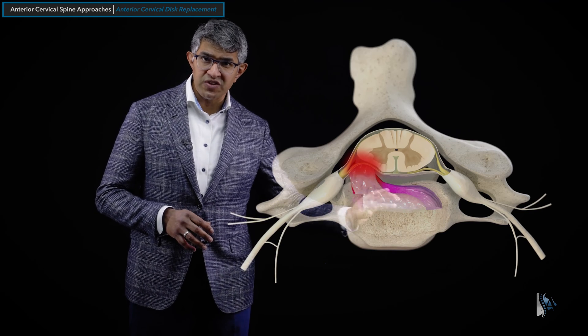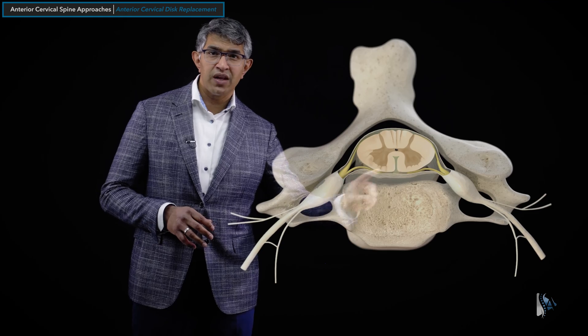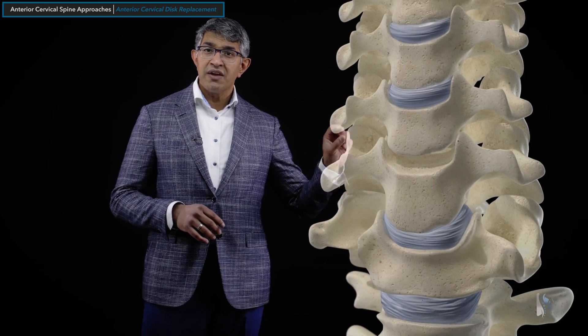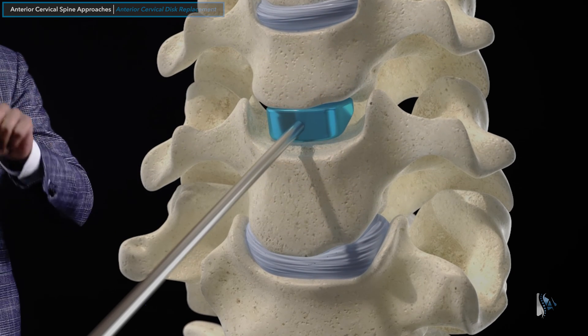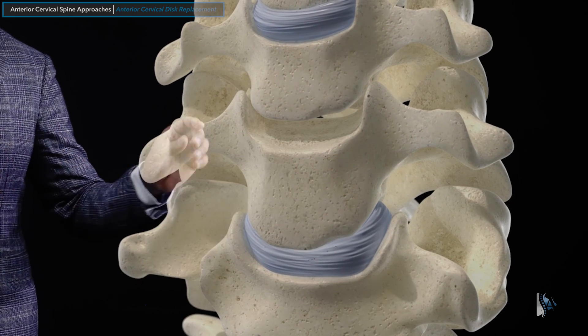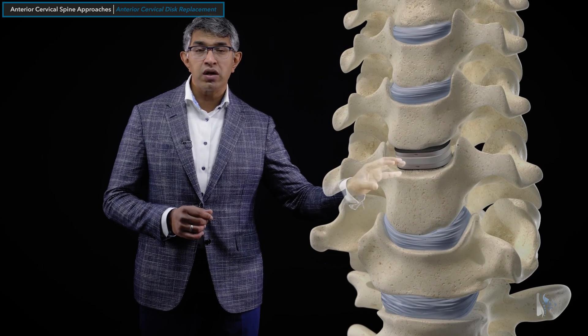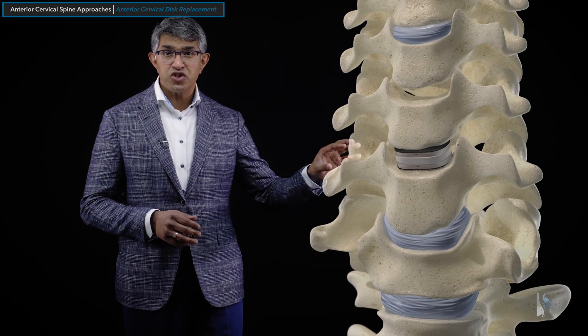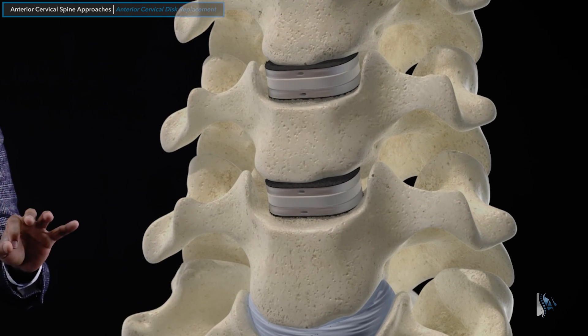We remove the disc in this procedure and remove any herniations pressing on the nerves on one or both sides. This creates a gap, and that gap is filled by a device — but this time a device that allows for preservation of motion. We use a trial to select the right size implant, and this generic disc replacement device shows how it fills the gap. It can be done at one or two levels generally.